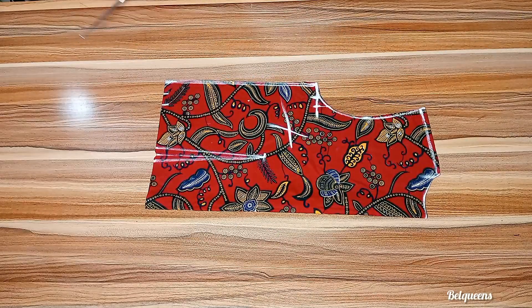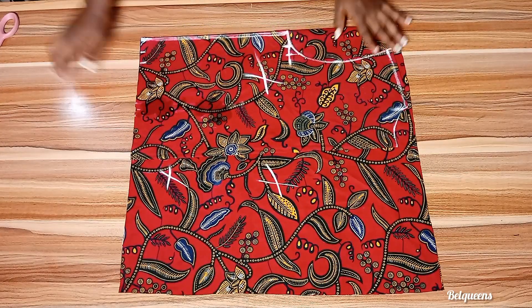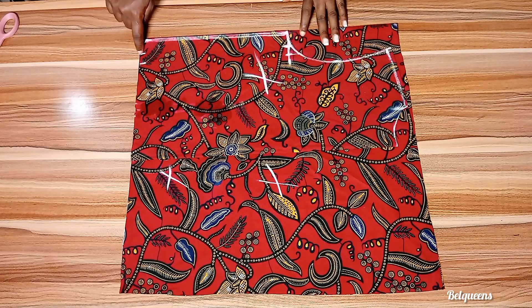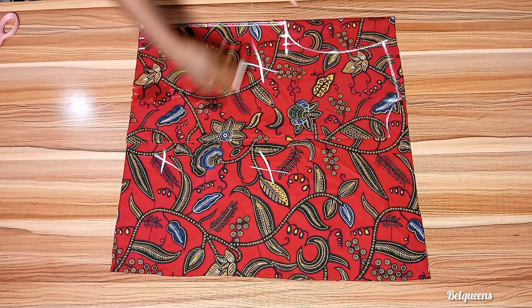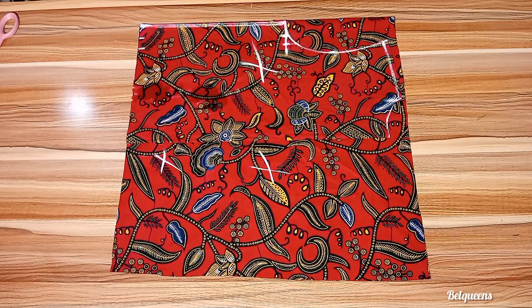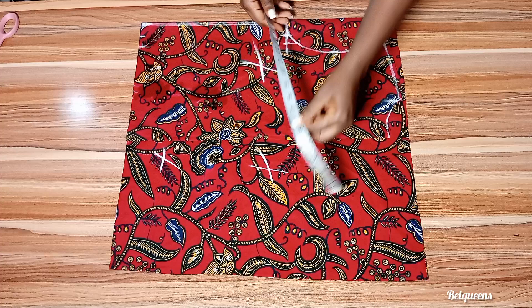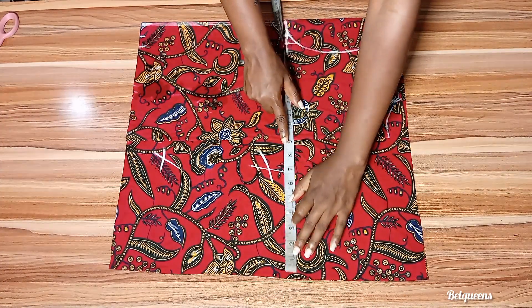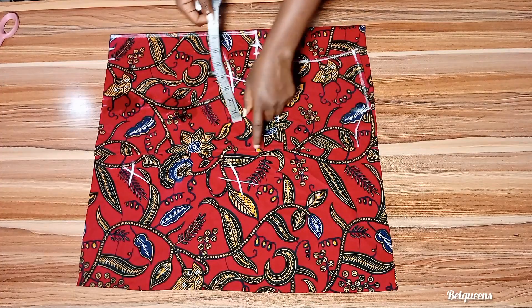We'll be using the back to cut out the front. To get the measurement you'll use to extend the front after placing your back on it, divide your round waist measurement by four. My waist measurement divided by four gives me eight, and I'm adding an extra one inch for ease.